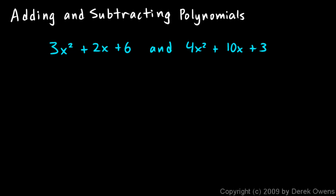Now we're going to talk about adding and subtracting polynomials. Suppose you have two polynomials like these: 3x squared plus 2x plus 6, that's the first one, and 4x squared plus 10x plus 3, that's another. And if you want to add them, the problem might be written like this.